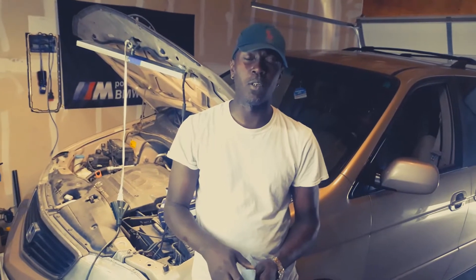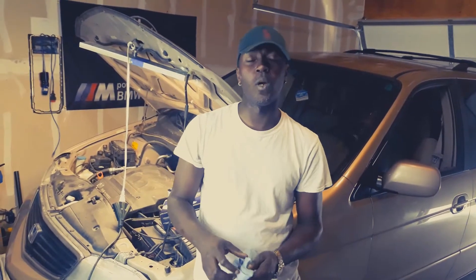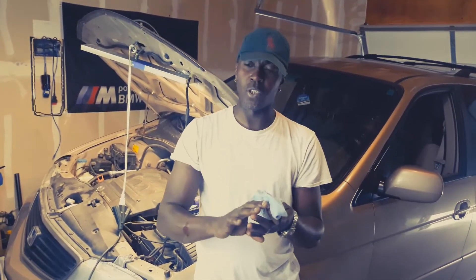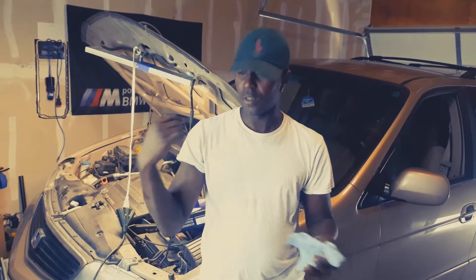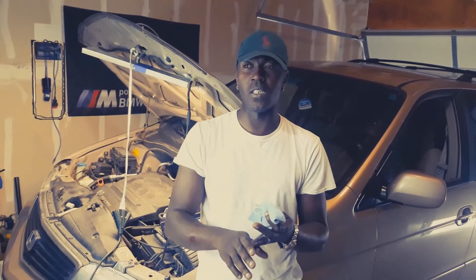What's up guys, welcome back to the channel. In today's video we're going to be working on this 2001 Honda Odyssey. We're going to change the oil filter, the air filter, because my friend is driving this one across — it's like a 13-hour drive. So we want to do a complete service: transmission oil change, engine oil change, and all of that.